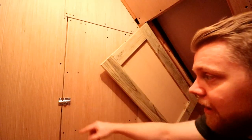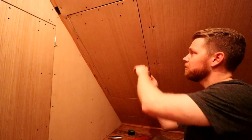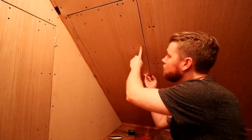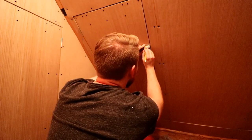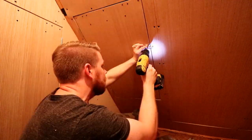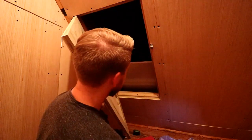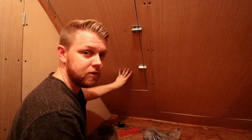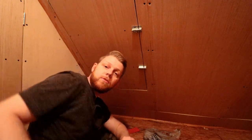This door right here I've only got one slide latch on, being that it's vertical. This door, being that it's on an angle, I think I'm going to use two slide latches and I'm going to do them right where I have these screws here. So this door is done, other than putting a seal around it and insulating the back of both doors.